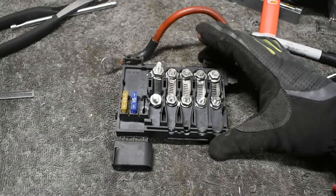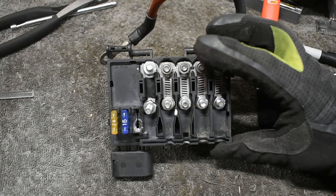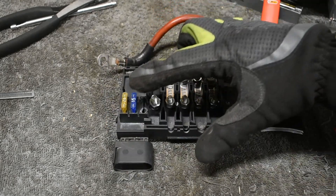Once everything was cleaned I reassembled the fuse box. I made new fuse replacements, also called bus bars, out of some hose clamps. I'm not running high current lights so these should hold up just fine.